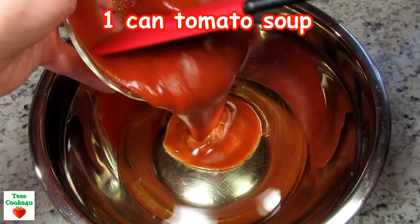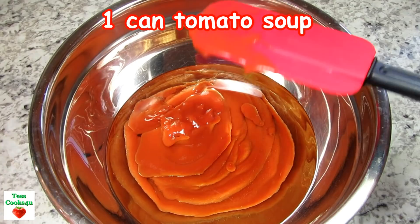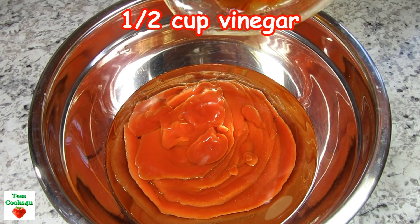I have a cup of vegetable oil and I'm adding in a can of tomato soup — you can use your favorite brand. The tomato soup is the delicious base to this salad dressing.